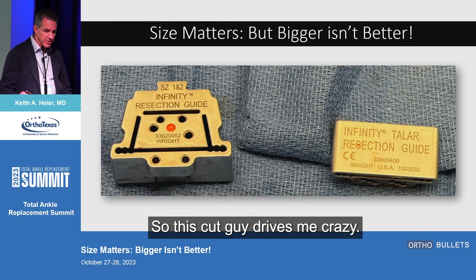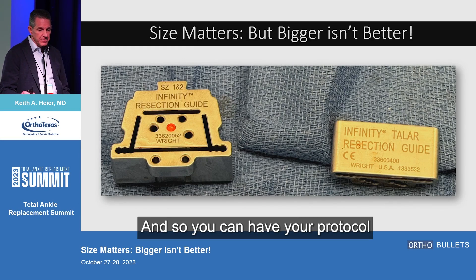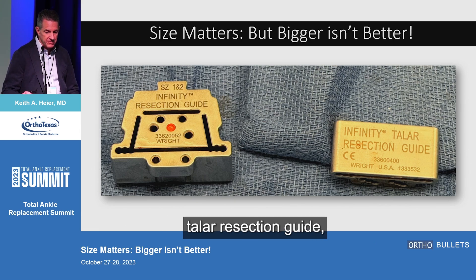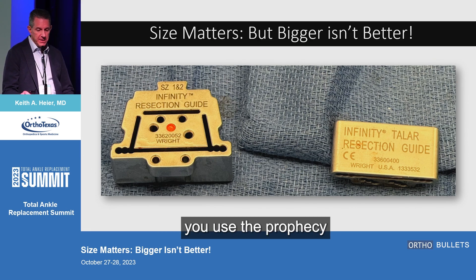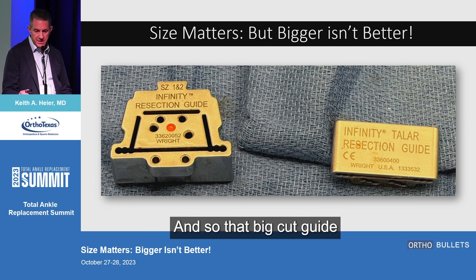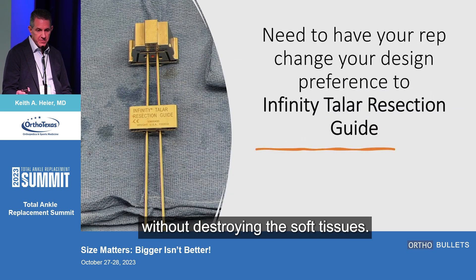This cut guide drives me crazy — I have the hardest time fitting it in the tibia. You can have your protocol set to use the prophecy with the infinity tailor resection guide, which is a whole lot smaller. Instead of using that big cut guide, you use the prophecy, put your wires in, and slide this small one over it. It makes it a lot easier and does the exact same thing without destroying soft tissues.